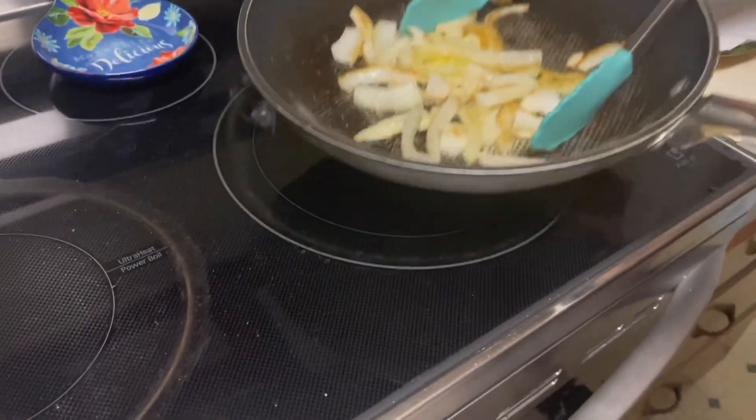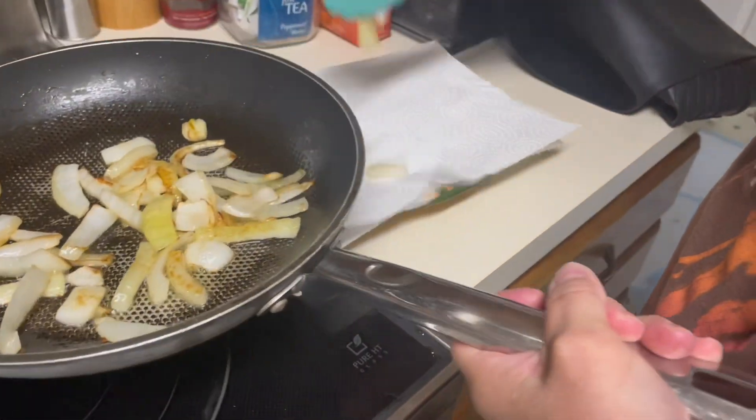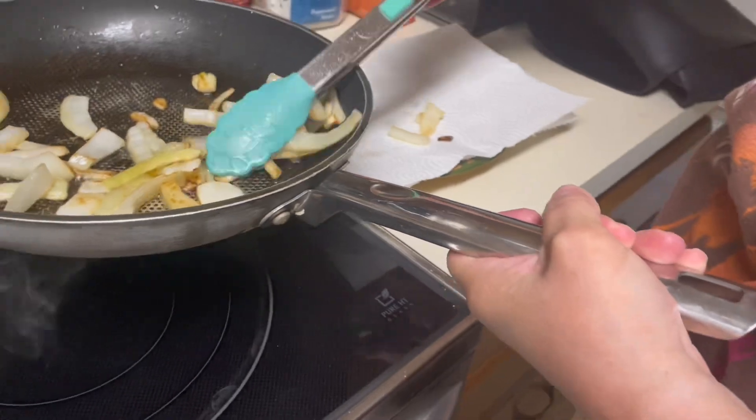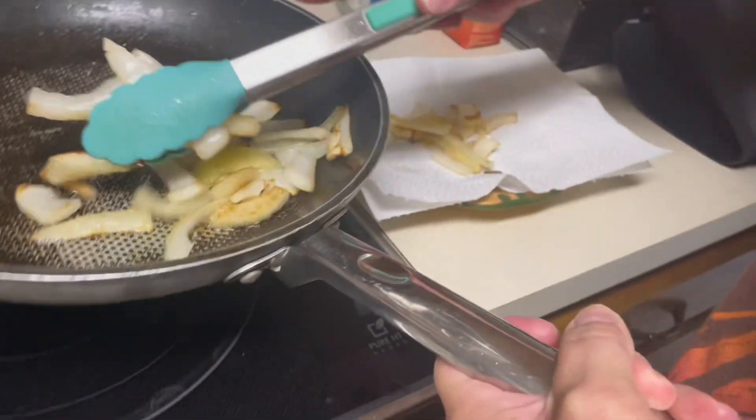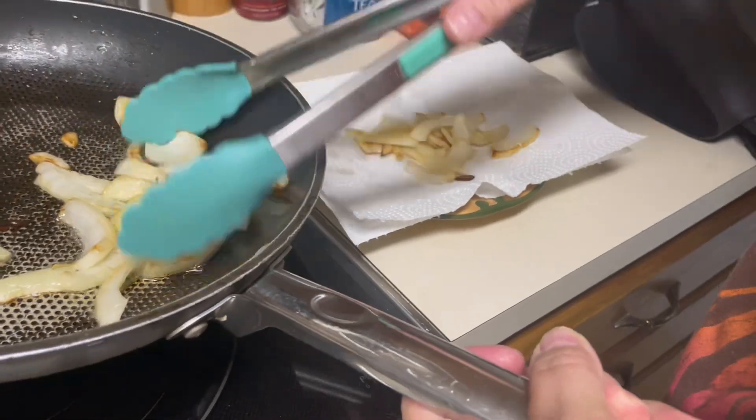When the onions are ready, make sure to put them on a paper plate with a napkin on top so that you don't eat any of the oil, which you don't want.